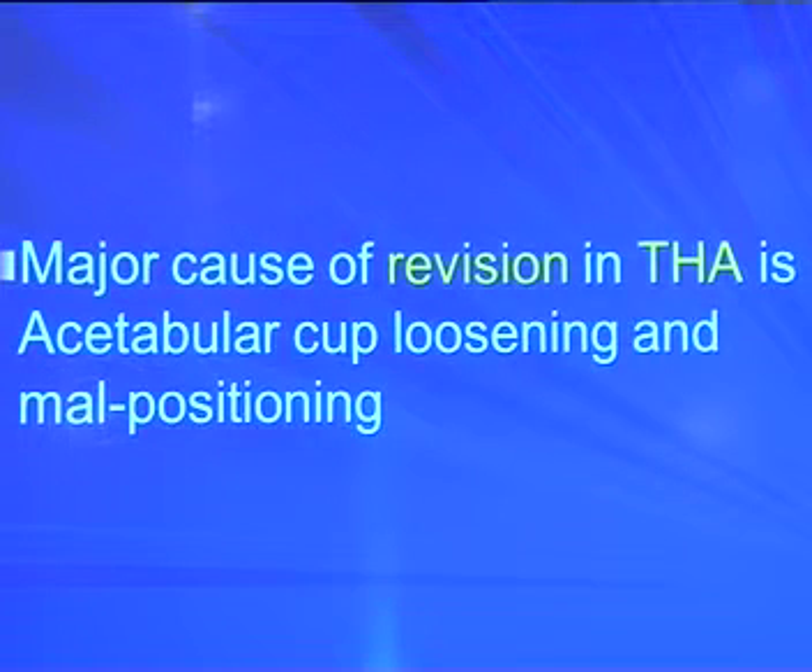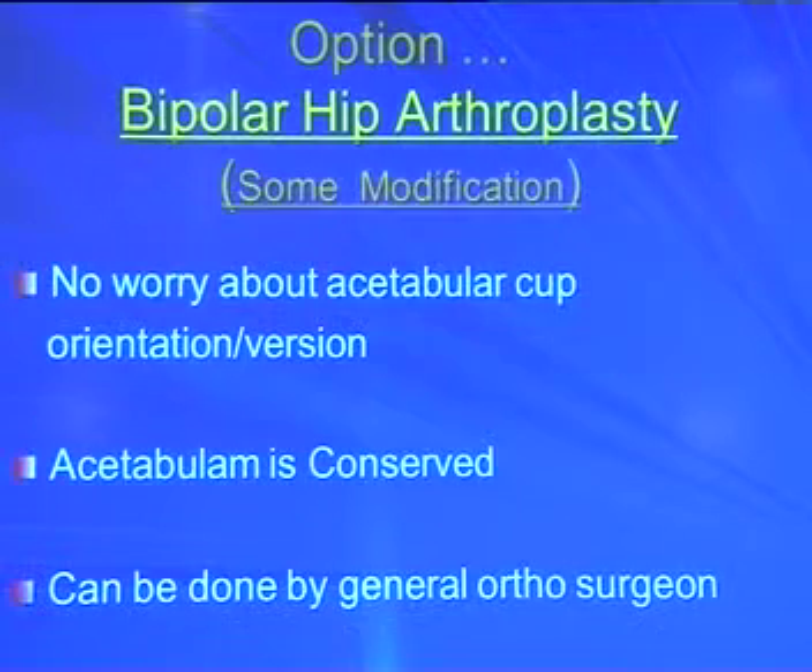When we use a bipolar, we don't have to worry about cup position, orientation, anteversion, or retroversion — and here the acetabulum is conserved without deep reaming. It can be done by any general orthopedic surgeon. There are references both for and against bipolar in AVN. In International Bipolar News 1996, Batman provided a 15-year follow-up using bipolar for fracture neck of femur, later for AVN, osteoarthritis, and rheumatoid arthritis, with good results in AVN Ficat grade 3.